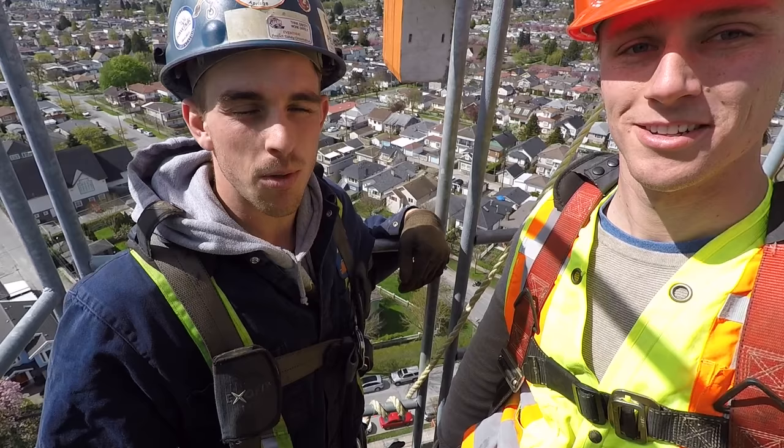Hi, welcome to Downey Live. My name is Michael. I work for Mega Cranes, and today we'll be climbing up 200 feet on a tower crane.